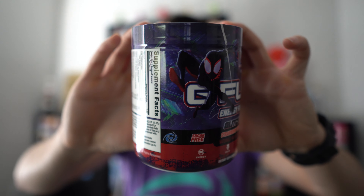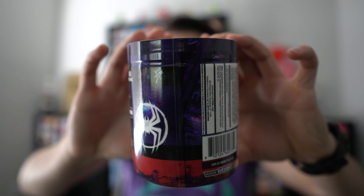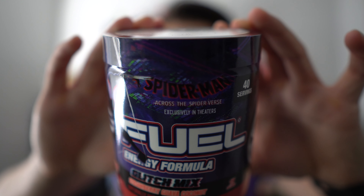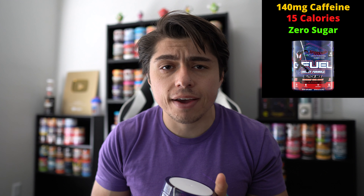Let's take a look at Glitch Mix. I'm still working on the lighting in this new apartment, but here is a closer look at the Glitch Mix G-Feel tub. We've got some Spider-Verse artwork, some nutrition facts, a Spider-Man logo. It is 40 servings and it says Spider-Man: Across the Spider-Verse, exclusively in theaters. Love the artwork for this tub — the animation for the Spider-Verse movies is fantastic. As a friendly reminder, this is the G-Feel Energy Formula Powder, which means every serving contains 140 milligrams of caffeine, 15 calories, and zero sugar.